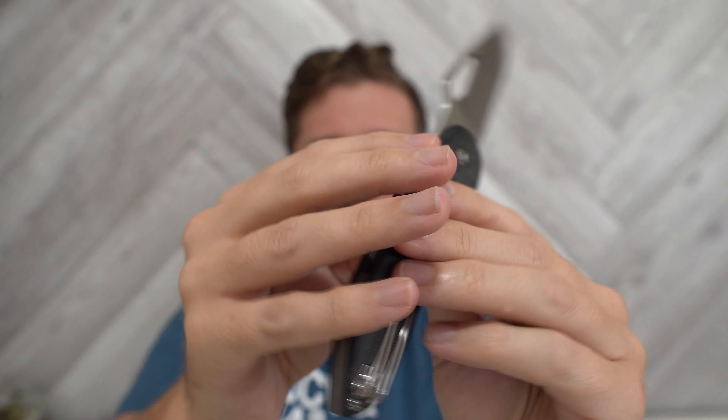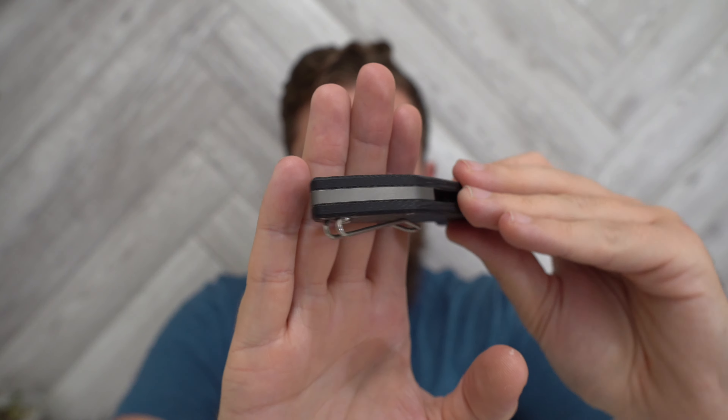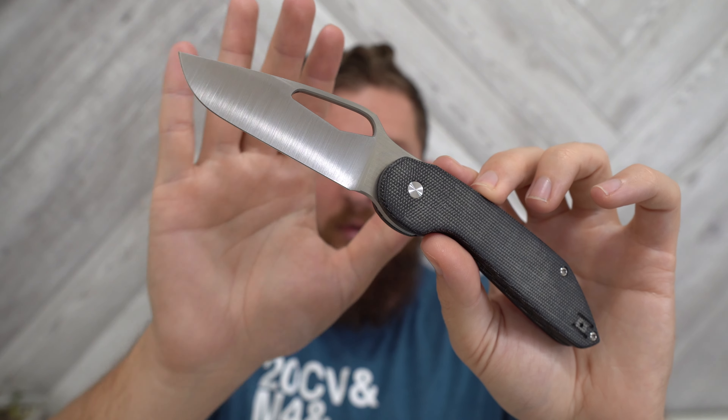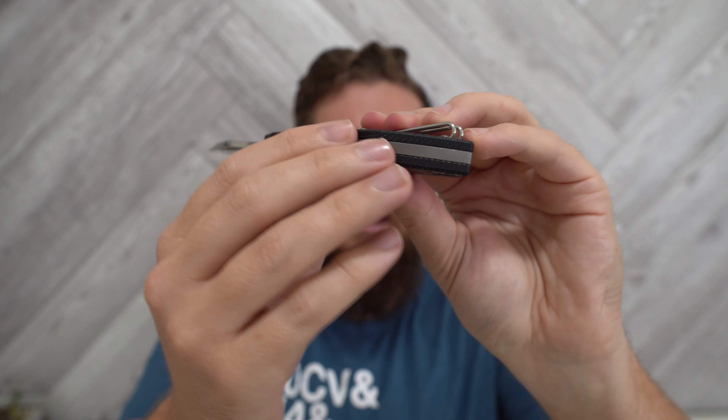Blade steel is M390 on both variations. All the hardware is titanium, and we have a wire steel deep carry pocket clip, plus a titanium backspacer. So: titanium liners, titanium hardware, micarta scales, M390 blade, steel wire clip, titanium backspacer. There's this version with black micarta and a belt satin blade. The other variation is OD green micarta with a black PVD coated blade, black PVD coated hardware, liners, clip, and backspacer — everything is black except the OD green scales.